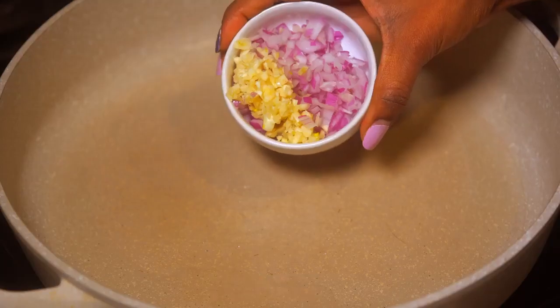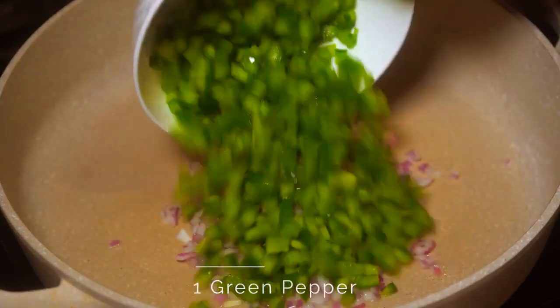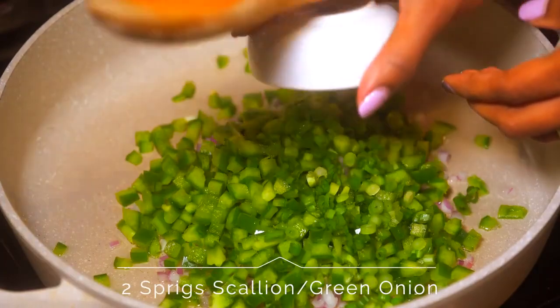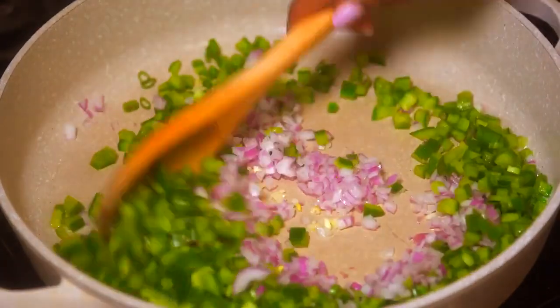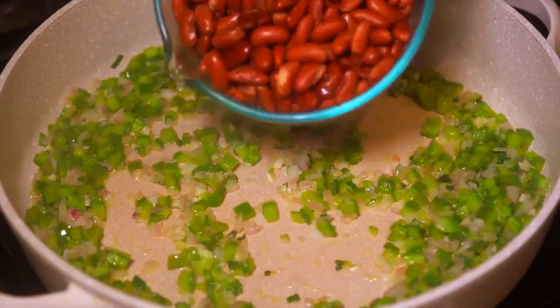Place 2 tablespoons of coconut oil in a pan along with 1 red onion and 4 garlic cloves, 1 medium green pepper, and 2 sprigs of scallion. Stir that up and cook it down until it becomes fragrant — it should look like this.